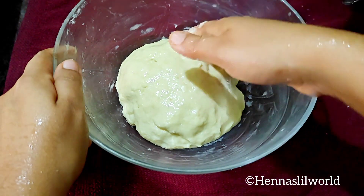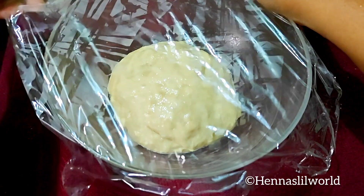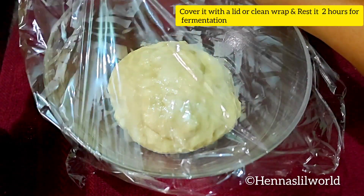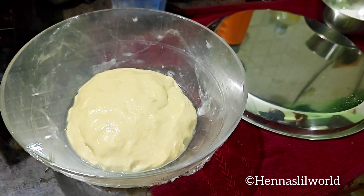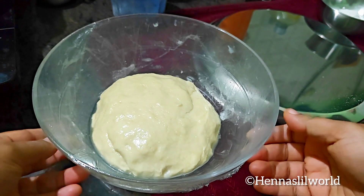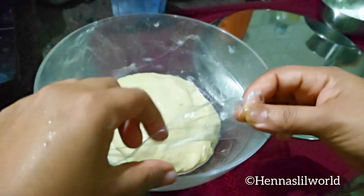We will spread the oil and the butter, then add a clean wrap and close it. We will let it rest. Once it has rested, we make the dough.